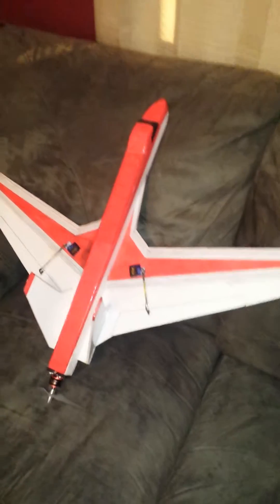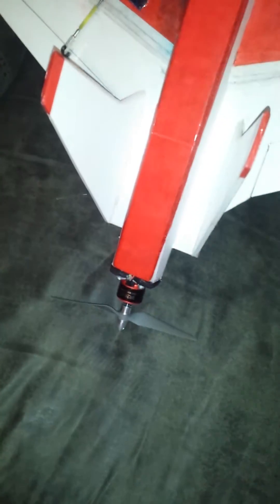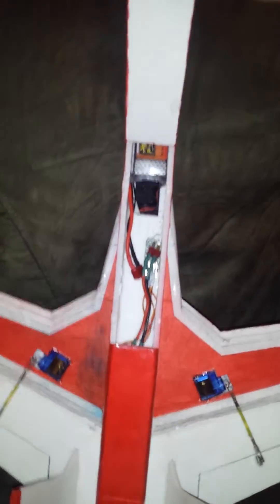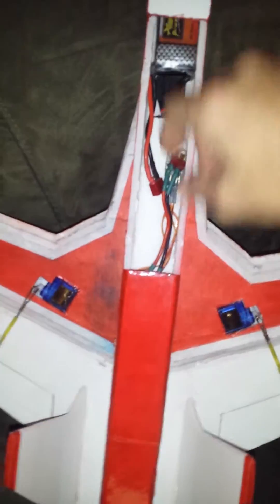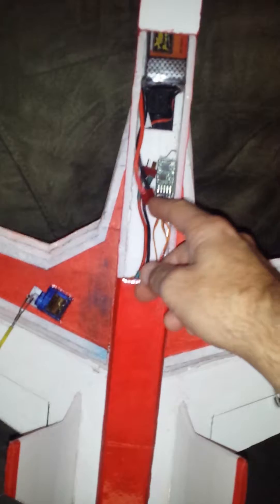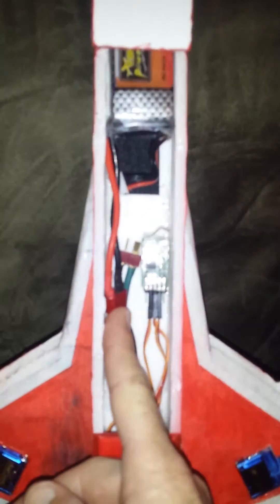It's a pusher jet — an electric pusher jet — with the motor on the back. Servos are mounted into the wing with elevons only. Each elevon has its own servo, battery compartment, and a small receiver in there.